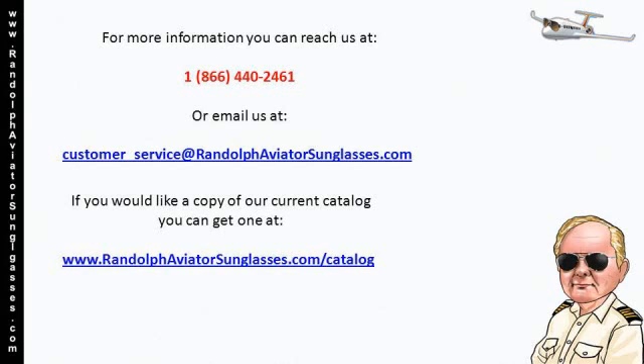If you would like a copy of our current catalog, you can get one at www.randolphaviatorsunglasses.com.